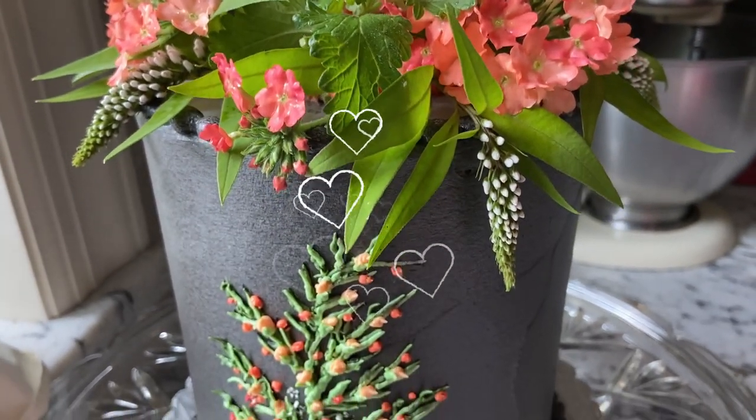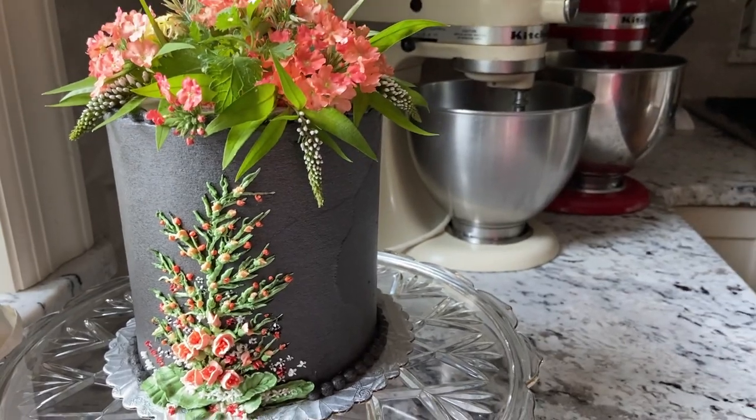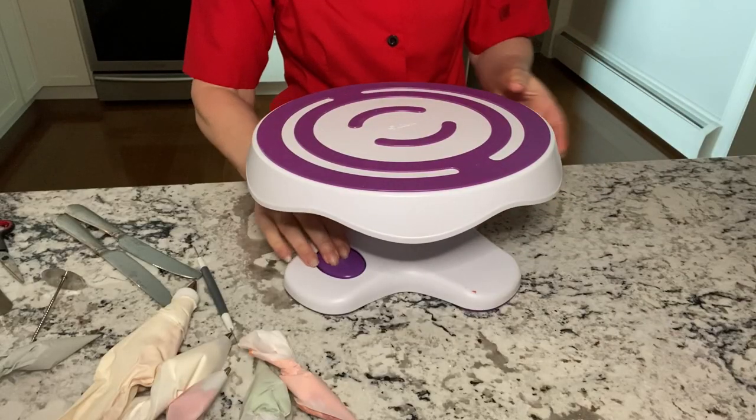In this video you're going to see how to pipe onto the side of a cake using a tilting turntable. I finally splurged on a Wilton tilting turntable.